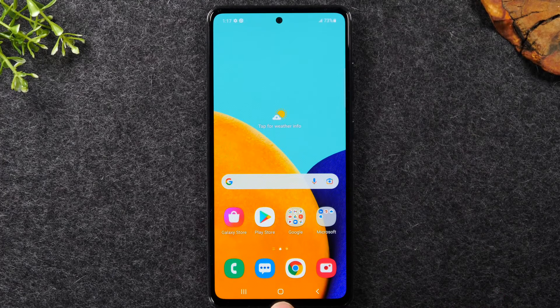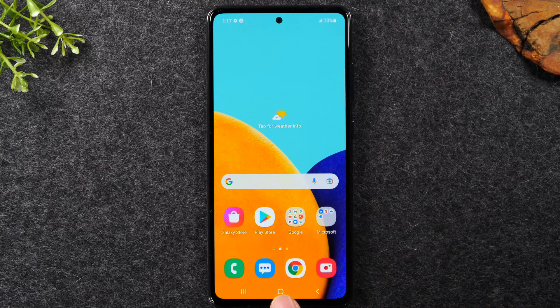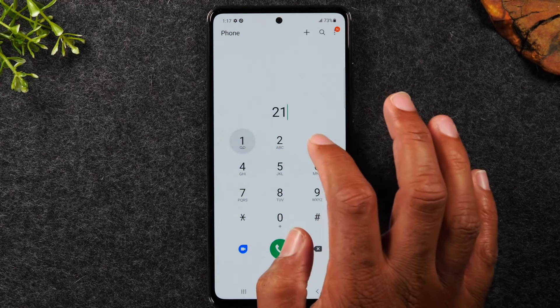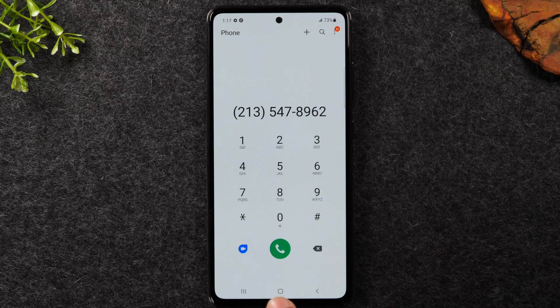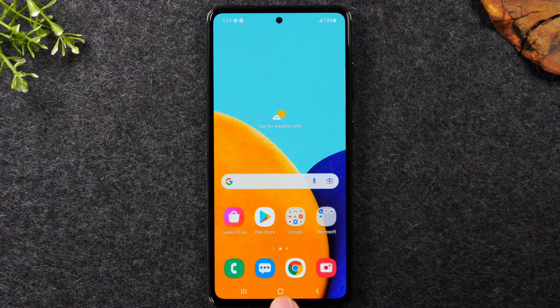The home button is very important — no matter what you open, tapping the home button takes you back to the home screen. For example, if I tap the phone button to make a phone call and dial a number, when I'm finished I just tap this little circle in the middle and it will take me back to the home screen no matter what I'm doing.